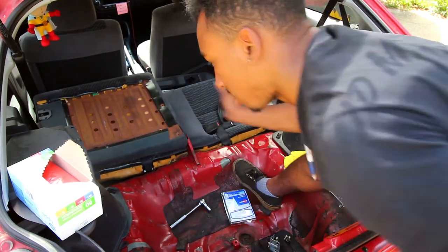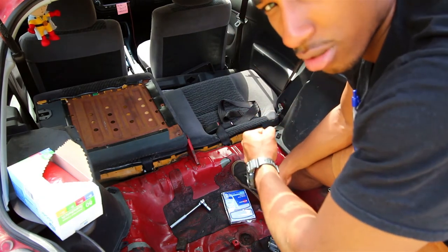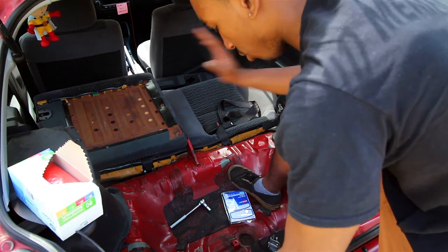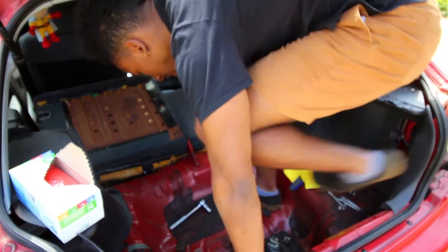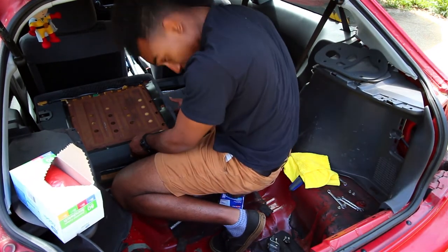You want to slide the seat to the left a little bit because there's a metal bar that goes through the hole in the bar itself to hold it in place, so you want to push it over. Once it clears that opening in the bar you can just pull up.